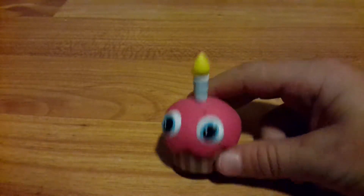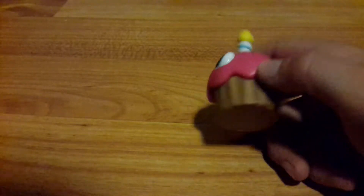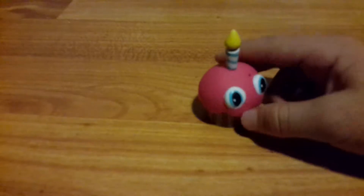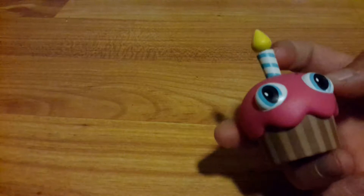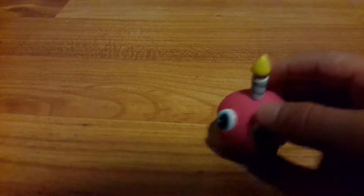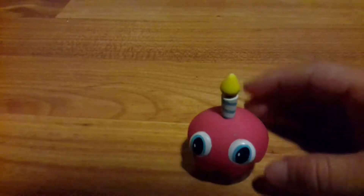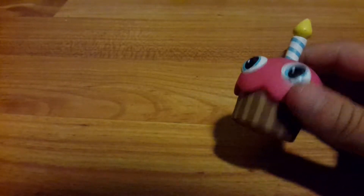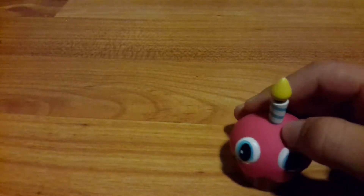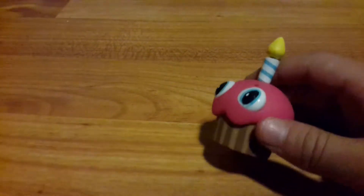I almost forgot the FNAF 1 cupcake — Chica's cupcake. This one is really small but it looks really nice. The cupcake has a good design all around it, the candle has the perfect shape, and it's even got a little black notch in there. That's how good Funko is with making toys. This one is really cute — girls might like it. I think it's FNAF 1. But yeah, let's move on to FNAF 2.